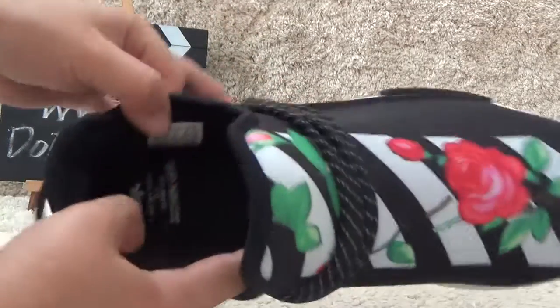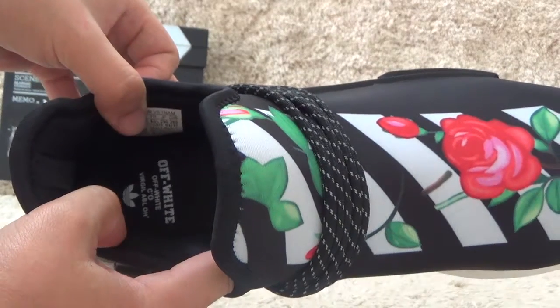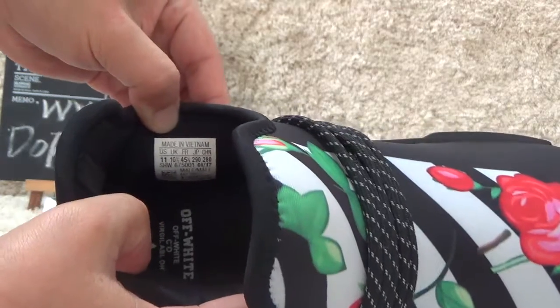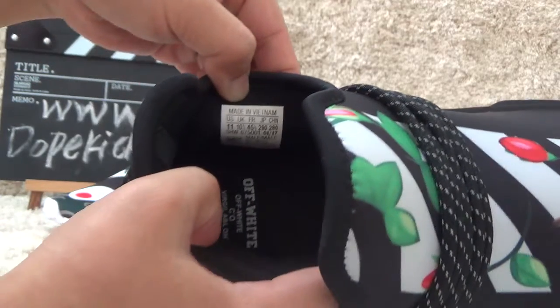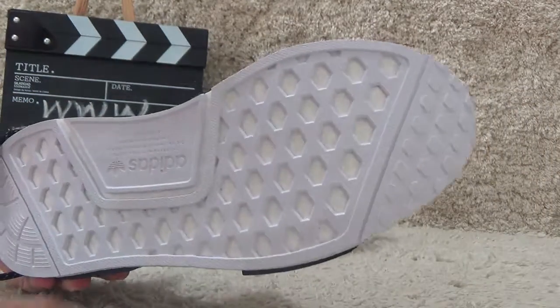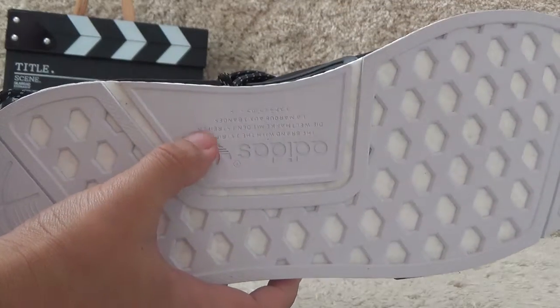For the inside, we can also find the Adidas brand logo on the shoe pad. We can also find the size tag beside it. Let me check the bottom — here is the bottom with the Adidas logo and sign info.